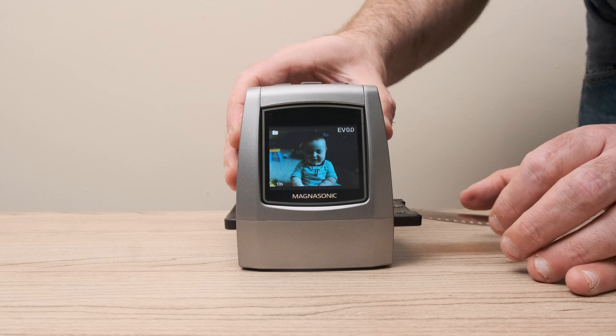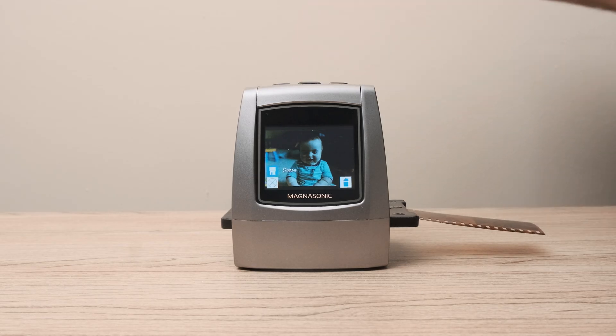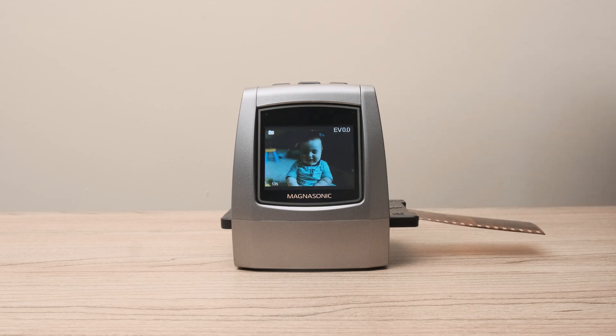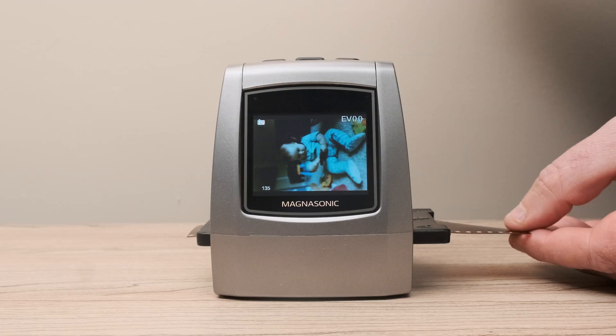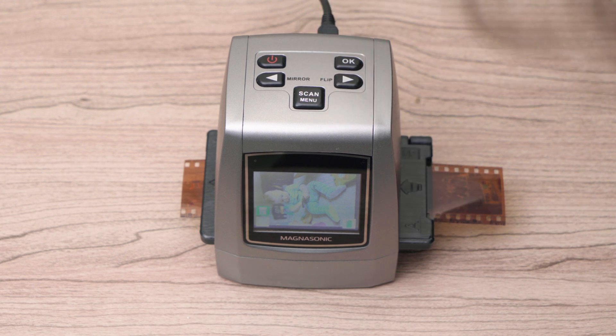A preview of the photo will show up on the LCD screen. To scan, press the scan button and then press OK. To scan the next photo, move the film strip through the scanner. It takes approximately 3 seconds to scan a photo.